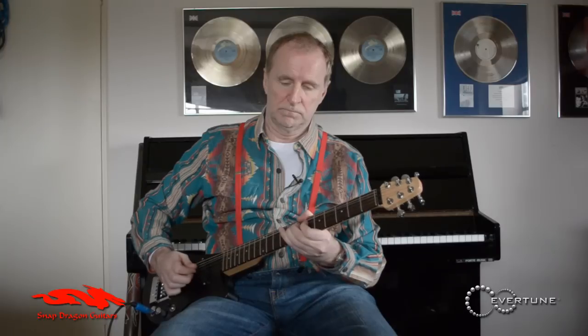If I back these machine heads off you'll see an amazing thing happen — ie, nothing. I'm detuning these; you would expect the guitar to be going horribly out of tune, but it's not — it's still perfectly in tune.